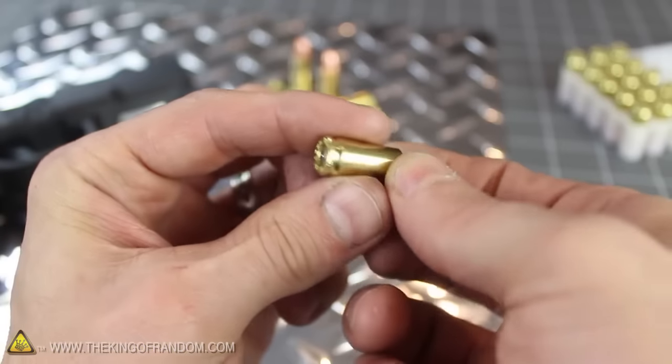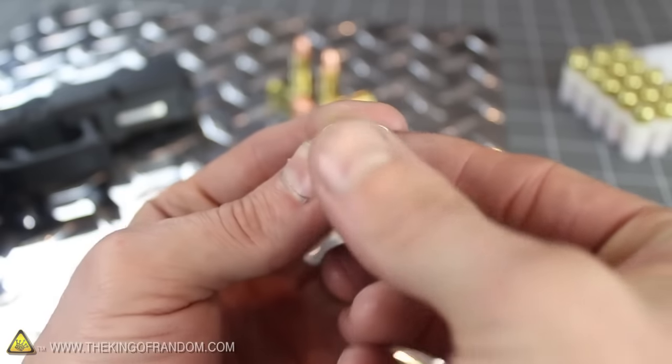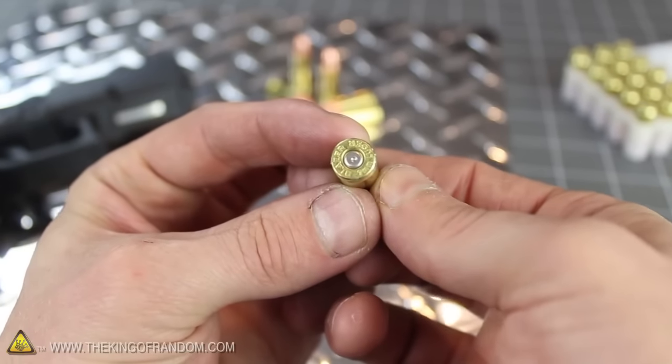This humble little primer is the piece that actually makes the bullet work when you pull the trigger, and without it, most ammunition would be completely useless.